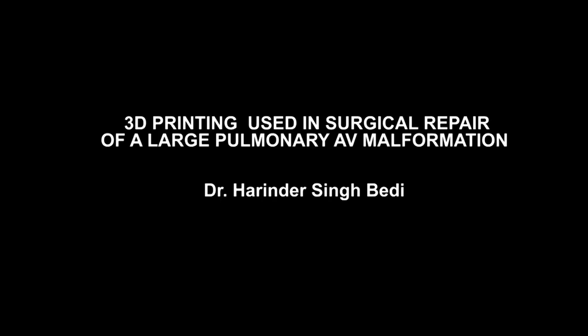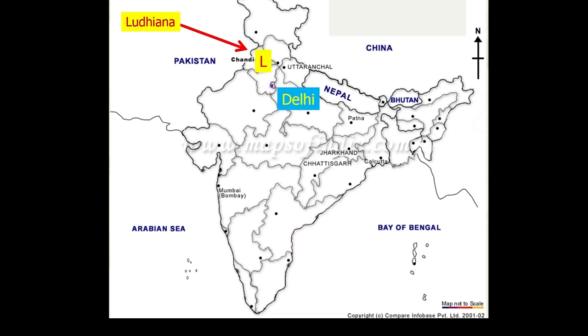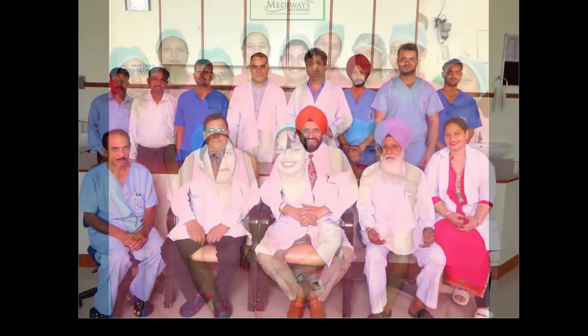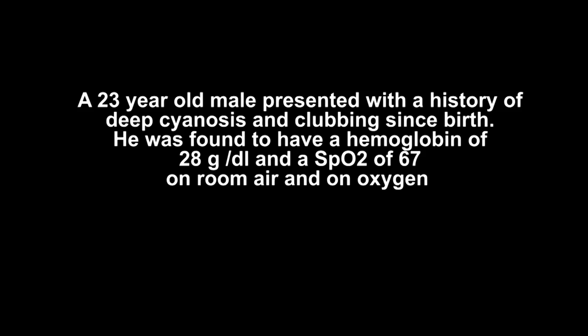I bring you greetings from my state situated in the north of India, called Punjab. It is a deeply religious and very physically active state. Greetings from my team — the heart team — our staff in the intensive care unit and the post-operative ICU.